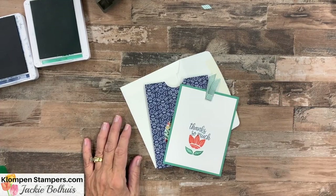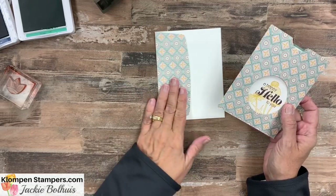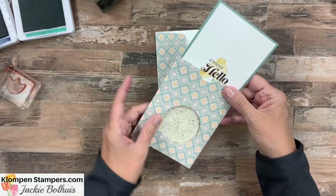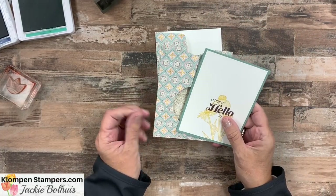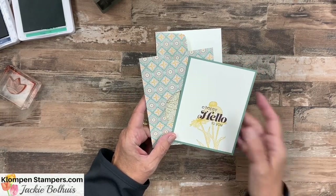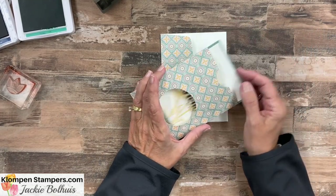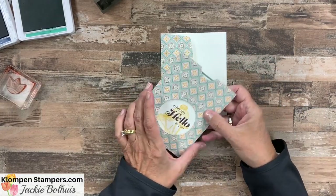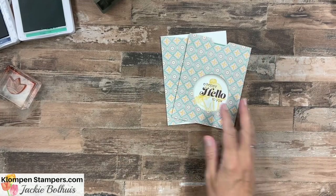Let me show you a couple other ones I've made. Here is the Harvest Meadow stamp set and designer series paper — I just used the same side of the paper, and the insert says 'a happy hello to you.' I used a whole bunch of different products on these — different paper, stamps, and greetings — and I'll have pictures along with everything I used over on the blog post. Notice with this one I did not put the little pull tab, but a person knows the insert comes out because of the little notch. So you can do the pull tab or not.